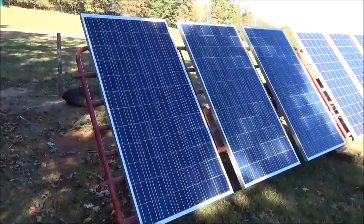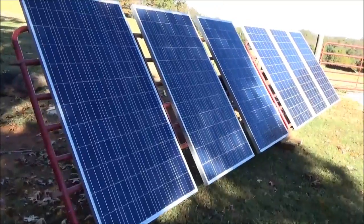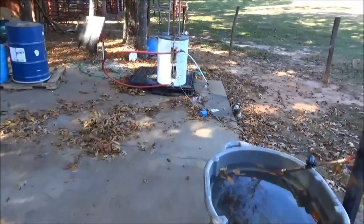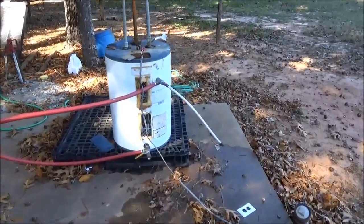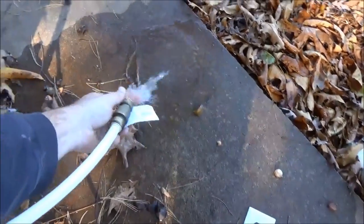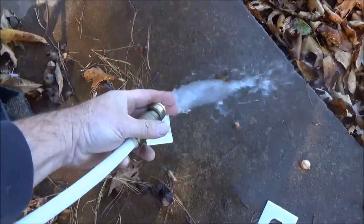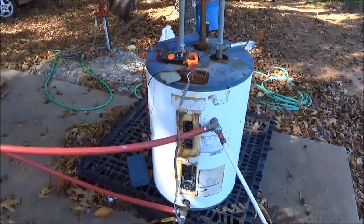Three out of four panels are almost completely shaded now, so this isn't a fair test. But earlier it was making 600 to 700 watts. It was 26 degrees this morning, so the tank and water were cold — and right now it'll burn you. It made 40 gallons of really hot water while I was away. I cannot keep my hand in it — it's starting to really burn. Lots of hot water without doing anything but wiring solar panels in series and hooking it to the element.